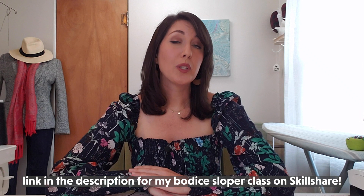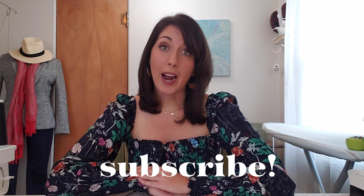I've put links in the description below to additional resources mentioned in this tutorial. If you enjoy this video, please subscribe and give me a thumbs up, and that way you'll be notified when I release new videos in the future. Okay, let's get started.